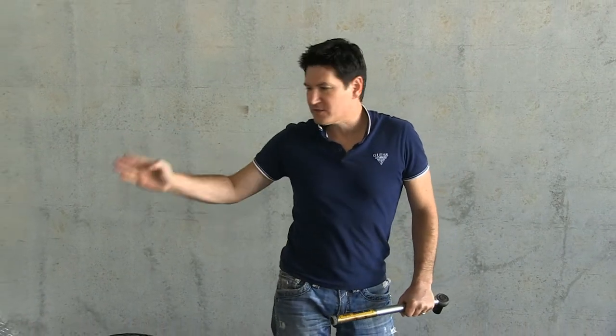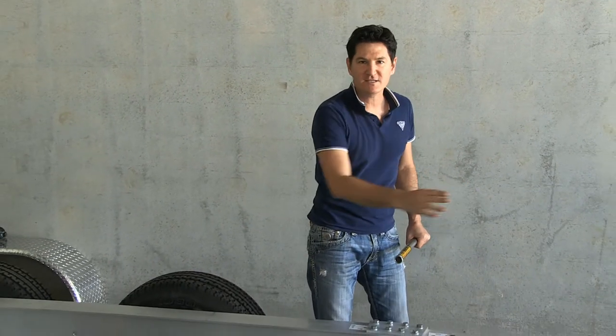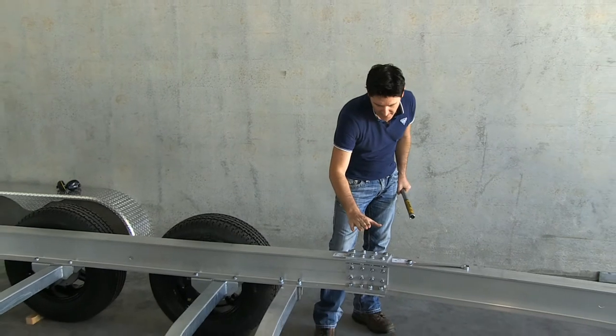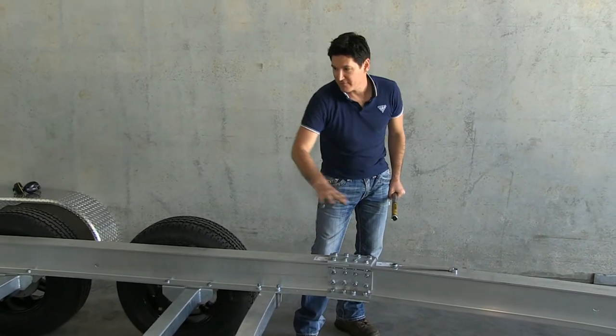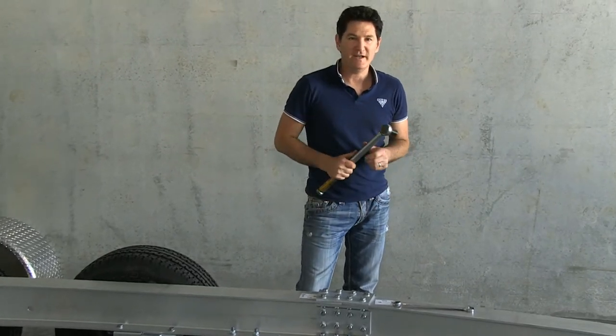Once you've got all your crossmembers bolted in place and tightened up, you can then go ahead and torque up your angle splice plates — now that everything is in place — to 88 Newton metres.